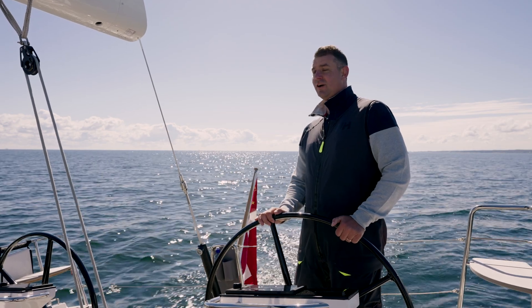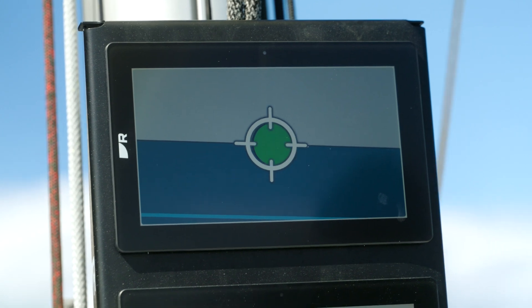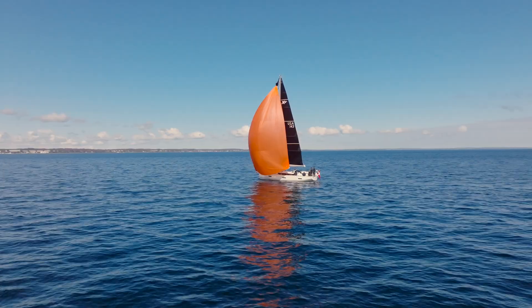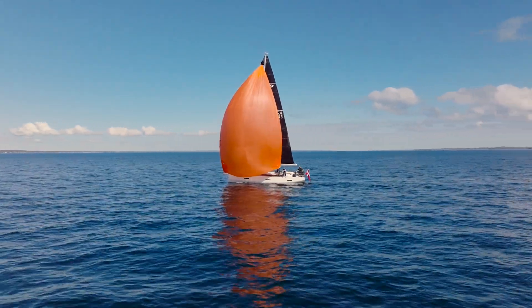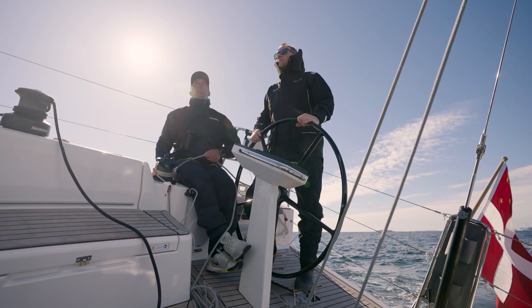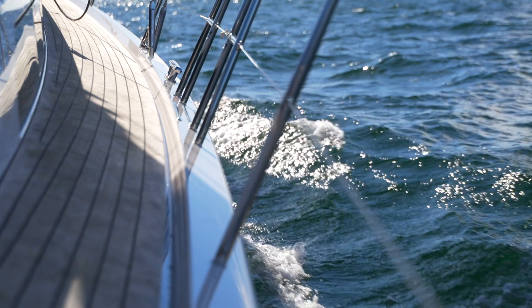It gives you a visual representation of where you should be pointing. On the screen you get a target and a dot, and the aim of the game is to get that dot inside the target. It works upwind and it works downwind. Traditionally you'd have said point to that church or point at that mark over there, and they'd be sailing along pointing at that mark beautifully, but they wouldn't get the feeling and the joy of sailing.